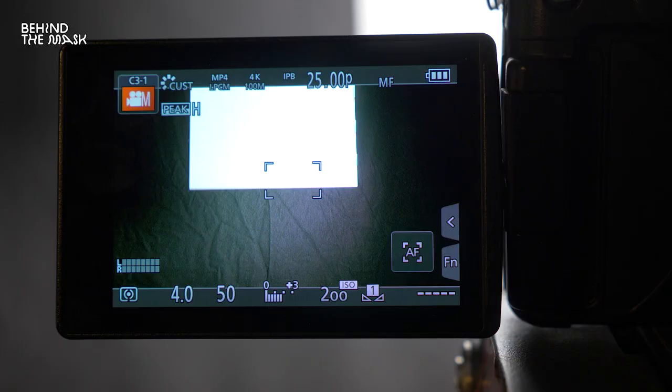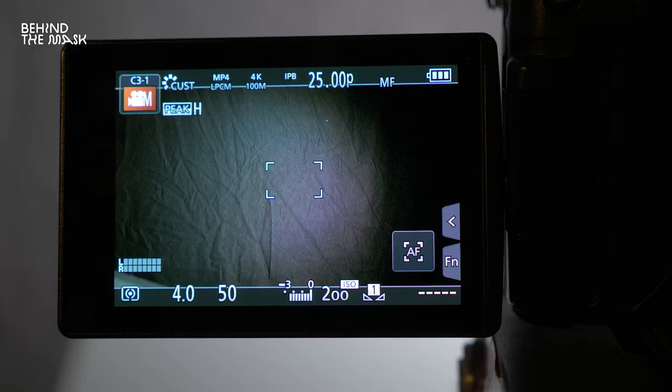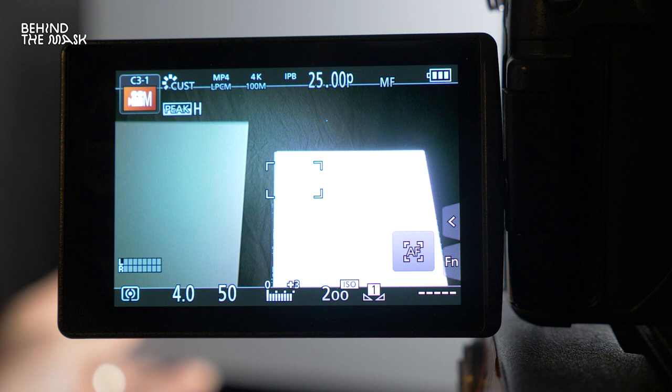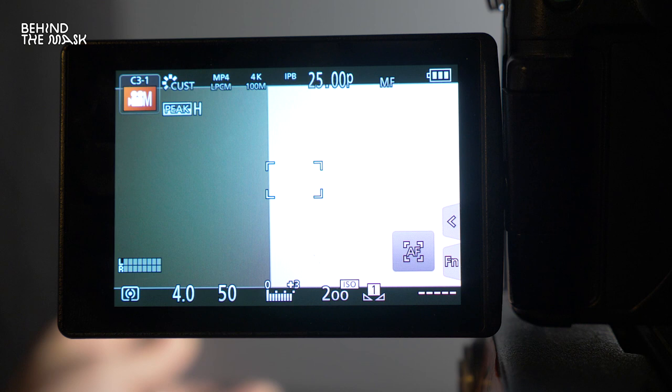When using a white balancing card, try to be one stop underexposed. If you're overexposed, colors may be blown out and the camera won't know what's actually white versus overexposed. The simpler solution is to use a gray card — you avoid the overexposure issue and don't have to adjust exposure first. With a gray card, if it turns white you know you're overexposed, whereas with a white card you can't tell because white already looks white.